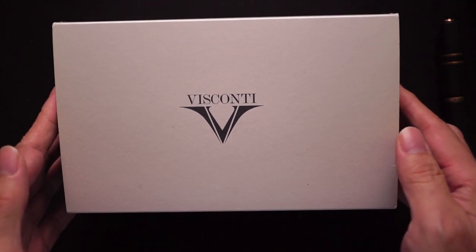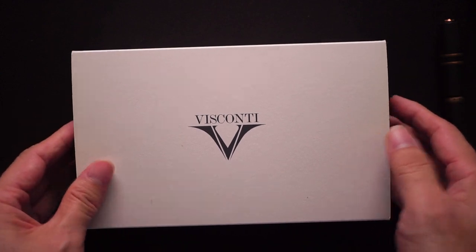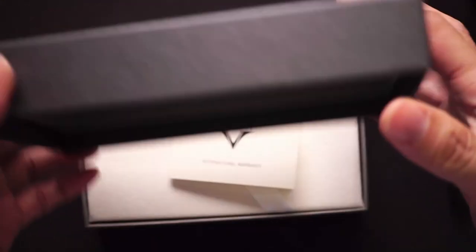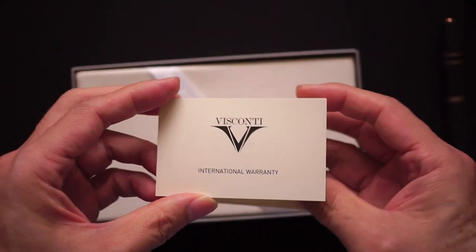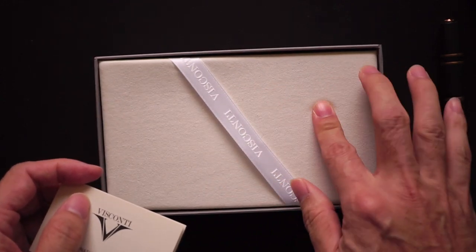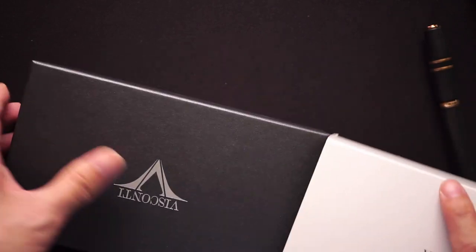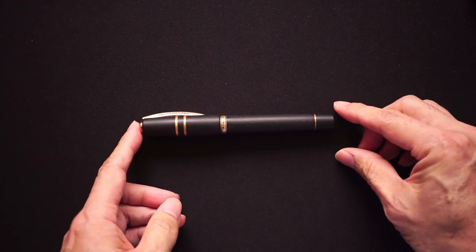First of all, let's take a look at the box the pen came in. I bought this pen used, so it might not contain everything you'd get with a brand new pen. It has the outer cardboard sleeve in a cardboard box. In my case I just got the warranty card — which I believe is a two-year warranty — and a padded place where the pen sat. That's it. Probably the easiest box contents I've done.